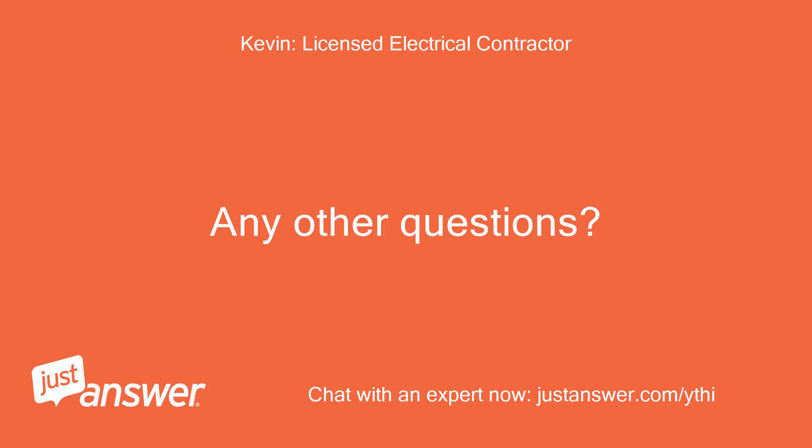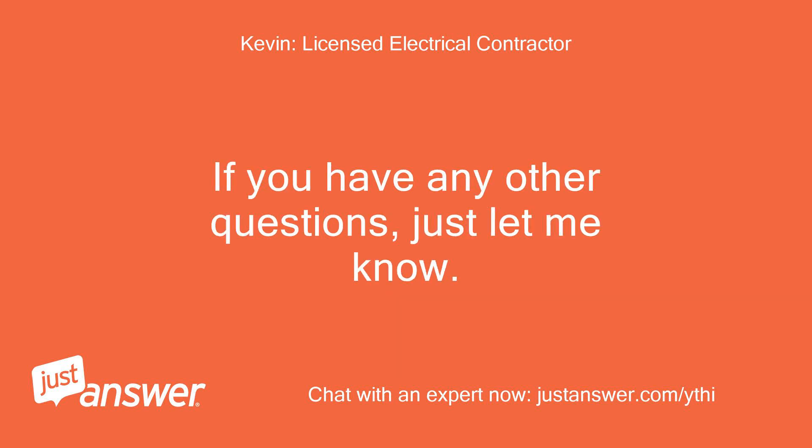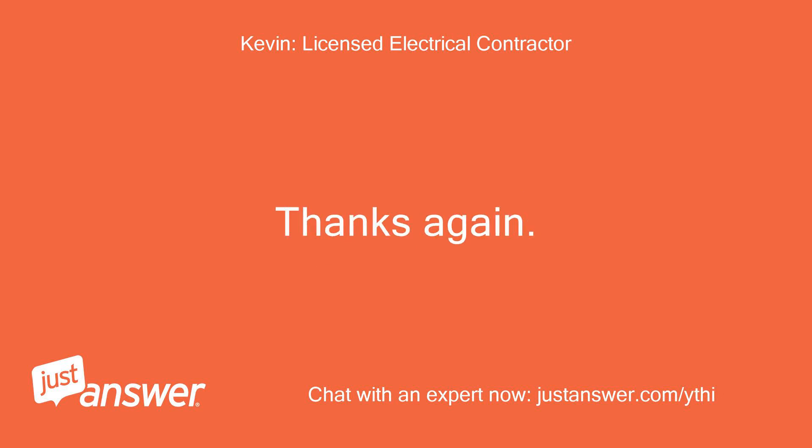Any other questions? Thank you for the positive service rating, much appreciated. If you have any other questions, just let me know. Take care and have a great day. Thanks again, Kevin.